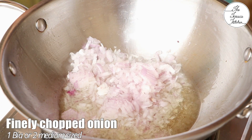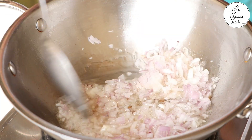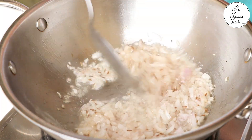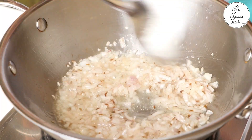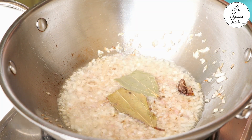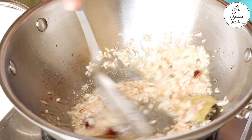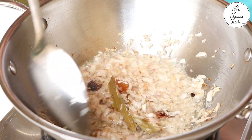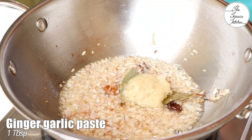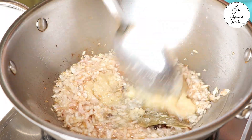Add one large or two medium-sized finely chopped onion and half teaspoon cumin. Fry till the onion turns slightly brown in color, keeping the flame high. Then drop in bay leaf, black cardamom, cinnamon, and black peppercorns. Sauté for a minute or so.